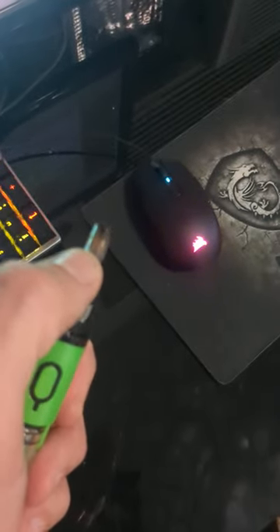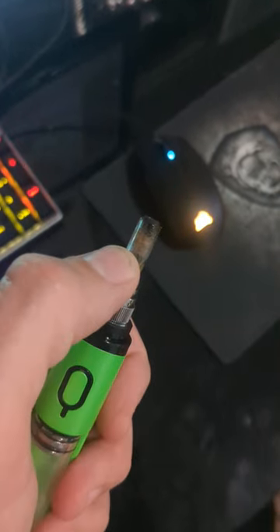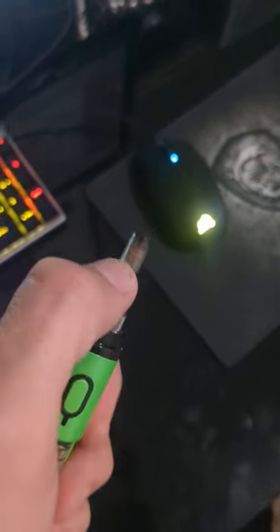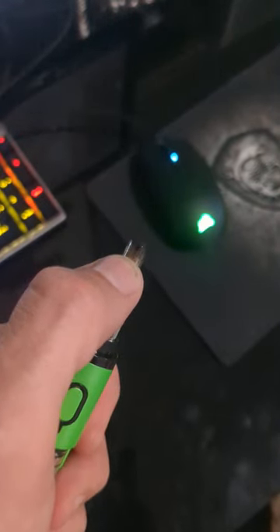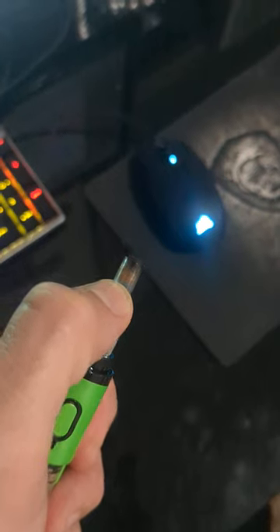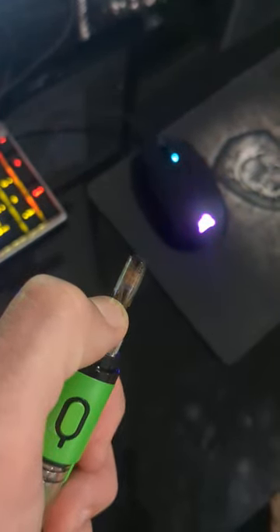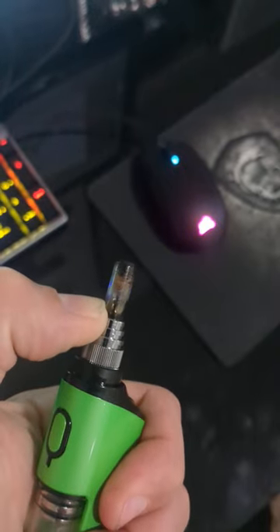This small piece here — which is almost impossible for this thing to focus on — should not be black. You can see it's starting to turn color and the tip is black. The tip being black is fine, but the oil residue should not work its way that far up into this quartz piece.